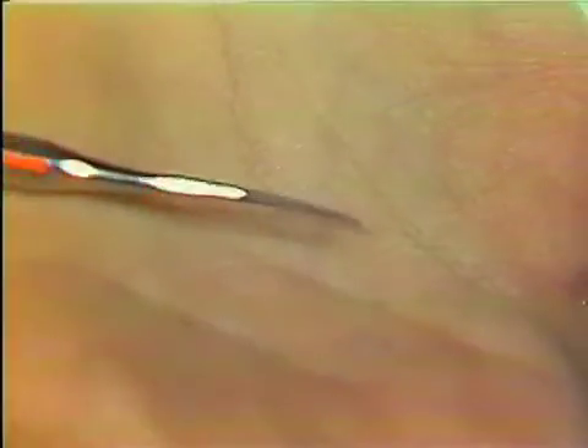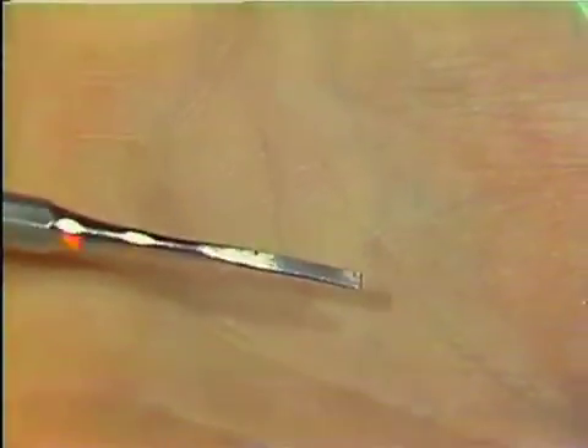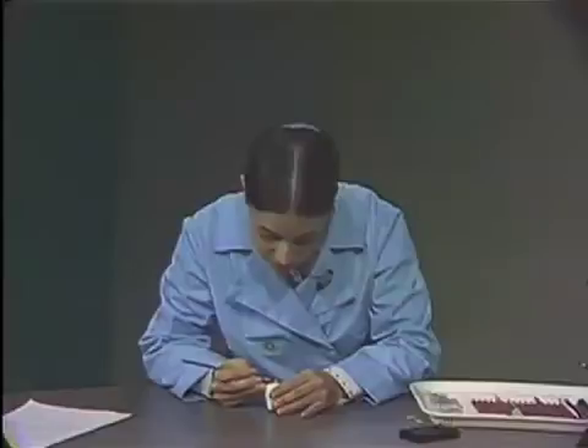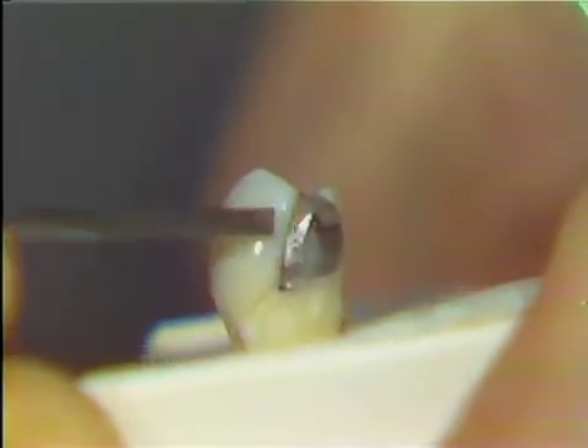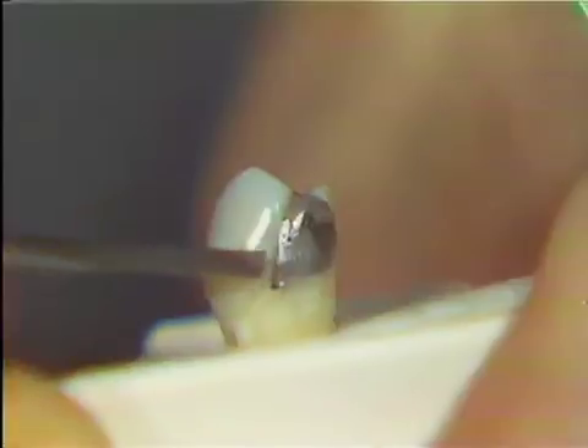Take a look at this instrument — it's a chisel, with a rather long, flat blade. This instrument is used with a push stroke, unlike your scalers or your Rhein trimmer, which need a pull stroke to be effective. Now let's move to the amalgam, and I'll demonstrate how it is used. You can see that I'm pushing against the margin of the amalgam restoration. Amalgam is being removed, but the margins are being smoothed.